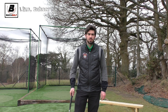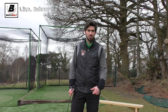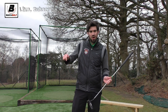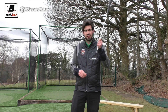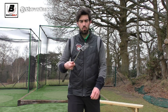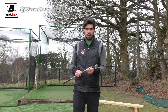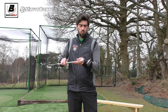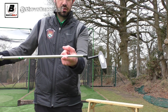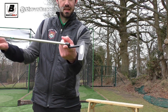Hi guys, thanks for checking the video out. I've done a couple of putting videos this last week and a couple of questions came up in the comments and through Twitter about putters and which putter head you should use. There are a couple of things to consider. One is how the putter actually hangs — when I hang my putter here, the toe drops down.